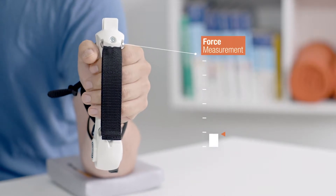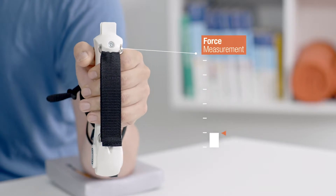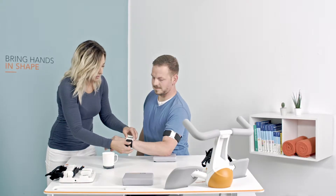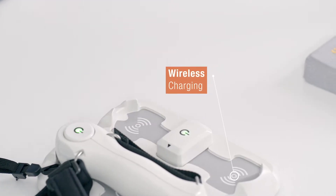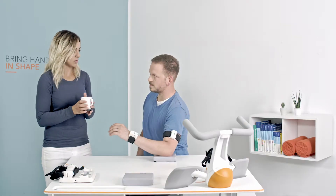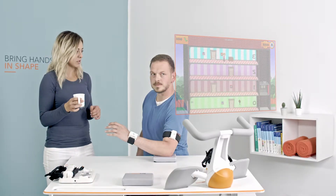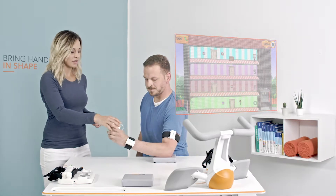The design makes it possible to measure and train a wide range of hand grips, finger pressure and movement of the patient's arms using inertial measurement units. Pablo utilizes wireless charging and transmits data between its 3D motion sensors and a computer via Bluetooth, giving therapists access to detailed information regarding the patient's progress.